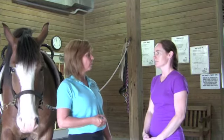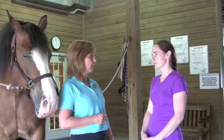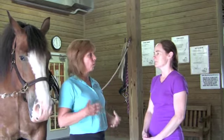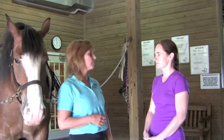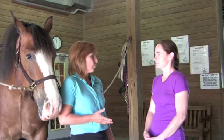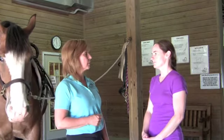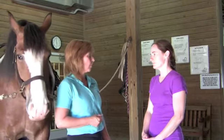Conformation is number two. You want a horse with a good, solid, medium back, nice strong legs, and wide enough and long enough to carry more than one vaulter. Breed is third. In Europe they use more warmbloods. Here in the United States we tend to use draft-cross horses.